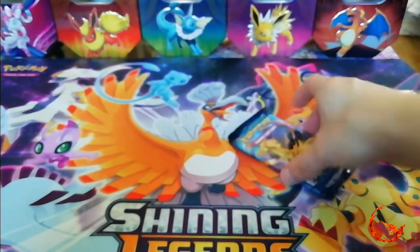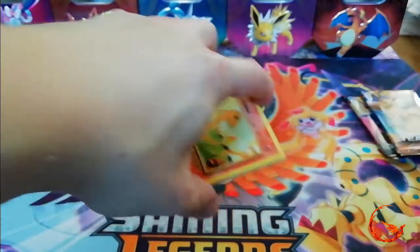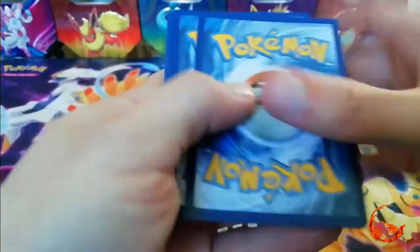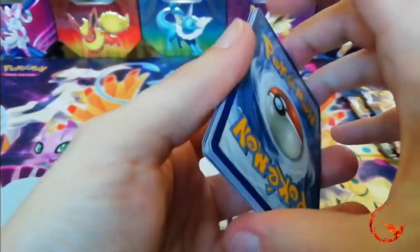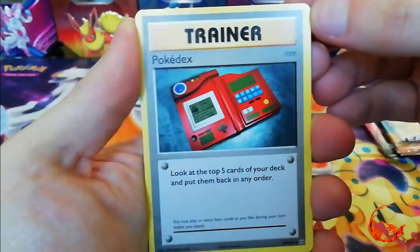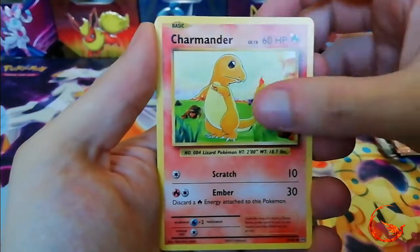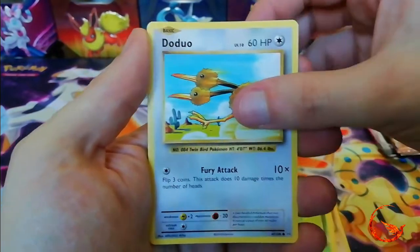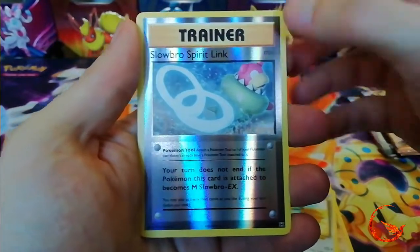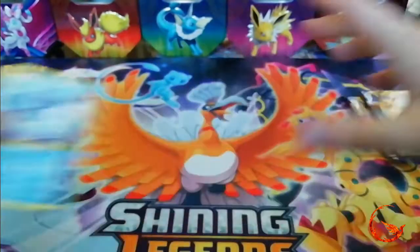Let's go for our Evolutions pack. When this first came out I was tempted to try and collect the set, but it ended up having no full arts so I just kind of gave up on it. We have Pokédex, Potion, Magmar, Charmander, Jigglypuff, Drowzee, Caterpie, Dojo, a Reverse Holo Slowbro Spirit Link, and the rare is a non-holo Dugtrio. Nothing so far.